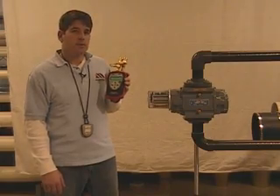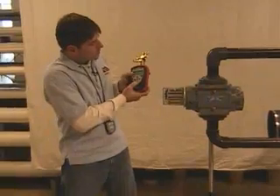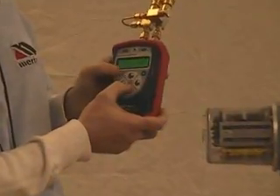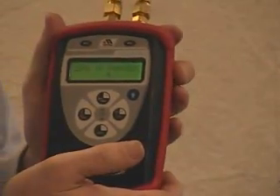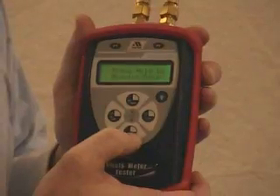Before we begin the test on the Roots Meter, we want to make sure that our M201 is zeroed. To zero the instrument, you're going to hit the Min, Max, and Hold keys at the same time — it is denoted in the center of the keypad; it says 'zero.' The display will count down from ten seconds and say 'zero in progress,' then 'zero complete.'